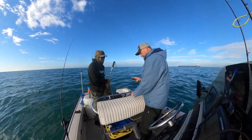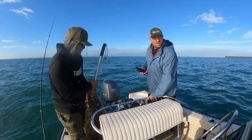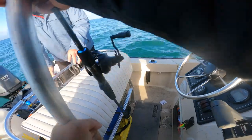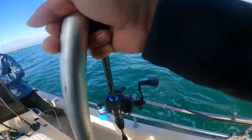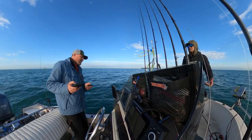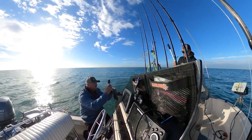Hell yeah, let's weigh it. Let's get some photos too — double tap dude. The boat's too small for this fish. I'm glad I wasn't reefing on it because I honestly thought it might have been a nice sand bass — I thought it was going to be cheap. That was freaking awesome. Dude, this thing is heavy — hit the weight.